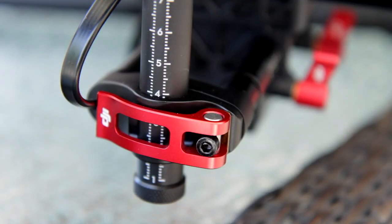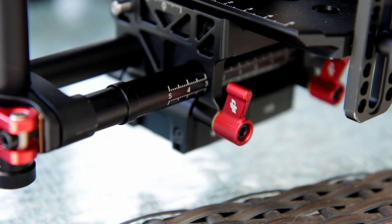I used the manual to get the camera balanced. The different adjustments are easily modified with thumb screws or thumb levers. You just loosen the parts of the stabilizer up and make small adjustments until your camera is balanced before you actually turn the unit on.